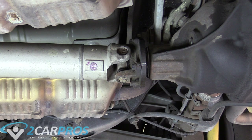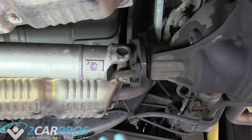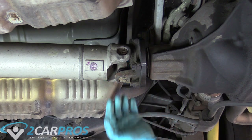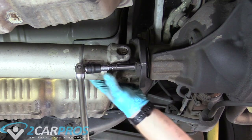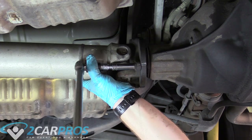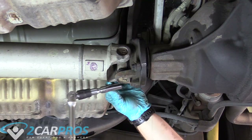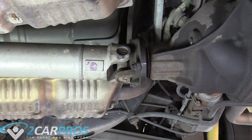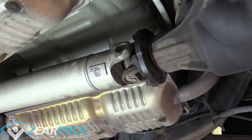While the vehicle's in park, we're going to break these two bolts loose and then put the vehicle back into neutral, release the parking brake, and turn the drive shaft so the other two bolts come to the bottom. You'll definitely need a breaker bar and a 12mm 12-point socket. Then we can remove those bottom two bolts as well.